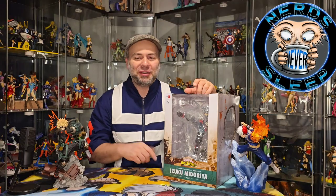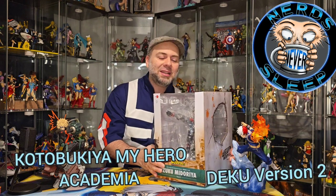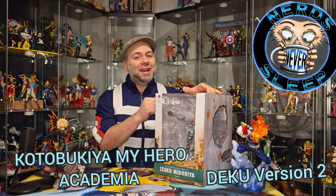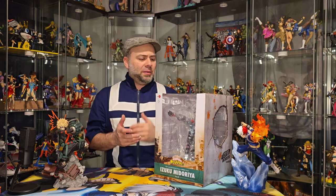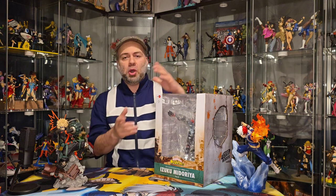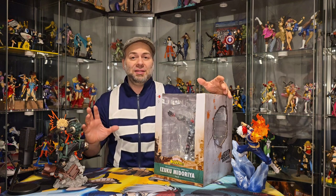Hey everyone, it's Tony here with Nerds Never Sleep and it's time again to go Plus Ultra and bring you all another My Hero Academia Statue Unboxing. This time I'm bringing you the Kotobukiya Artifacts J Version 2 Deku. For those of you who don't know, Kotobukiya did a line of these 1/8th scales a while back during the early days of My Hero Academia's anime and they were very plain to say the least — just a plain base, a basic pose, and that was it. Nothing flashy, nothing fancy, and I'm glad I skipped those and waited until this line came out.